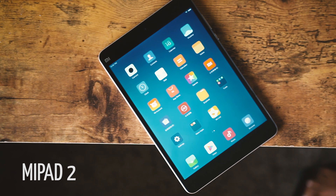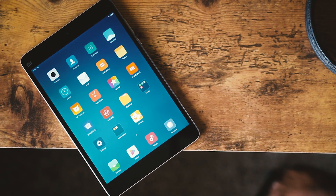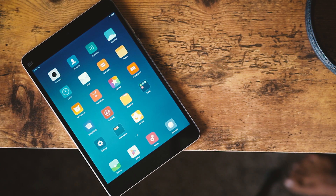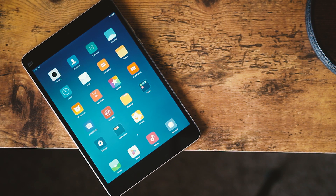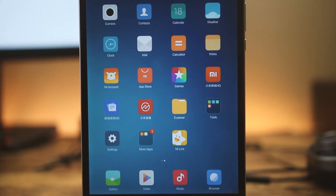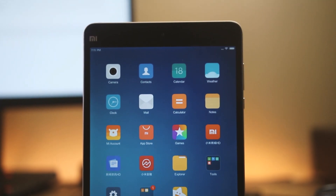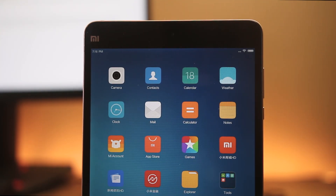The first product is the Mi Pad 2. Mi Pad 2 is a great tablet which provides premium build and fast performance, all at around $150. By comparison, its direct rival, the iPad mini 4, costs $400. There are very few corners cut here.